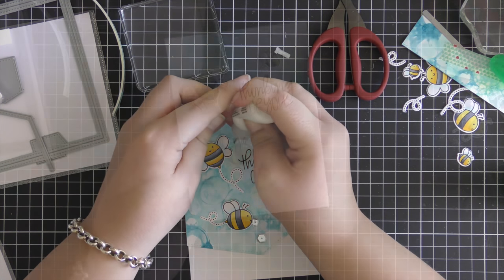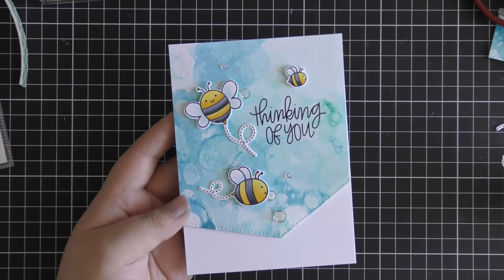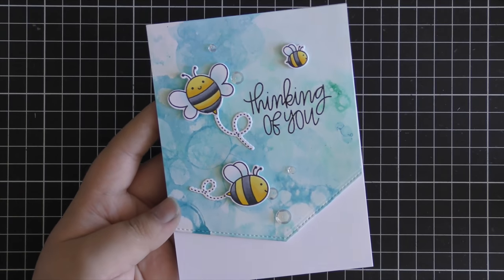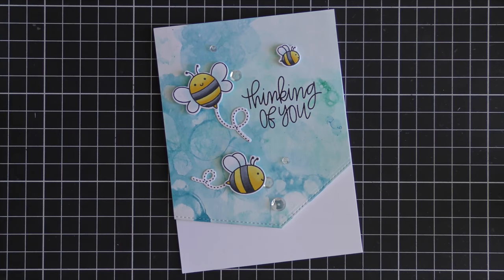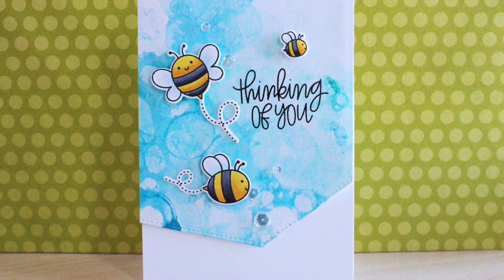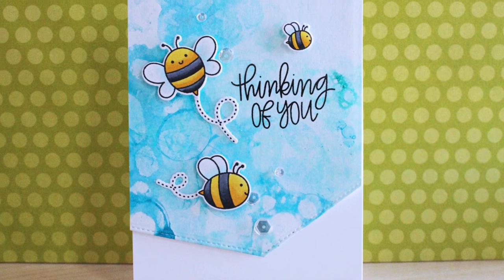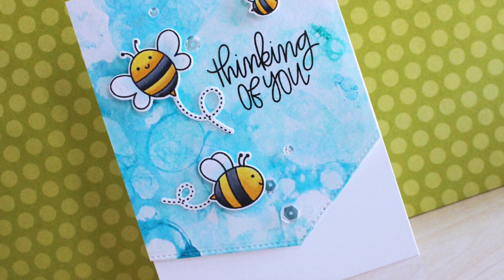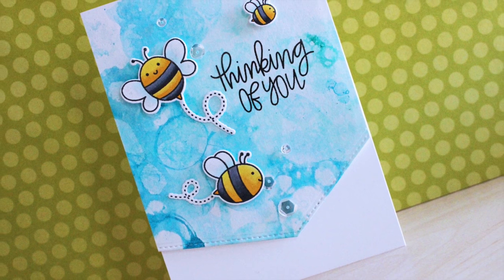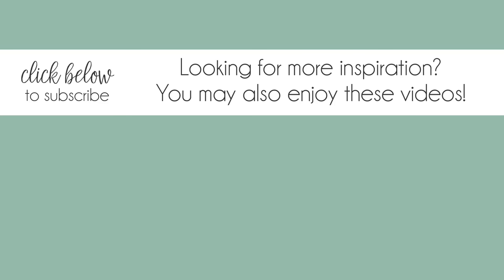I hope you enjoyed seeing the bubble watercolor technique today — give it a try yourselves and have a look at the BeFriends stamp set. That stamp set is available with qualifying purchases so check out the website for more information. If you haven't subscribed to the channel already, hit subscribe below, and thank you so much for watching — we'll catch you next time.